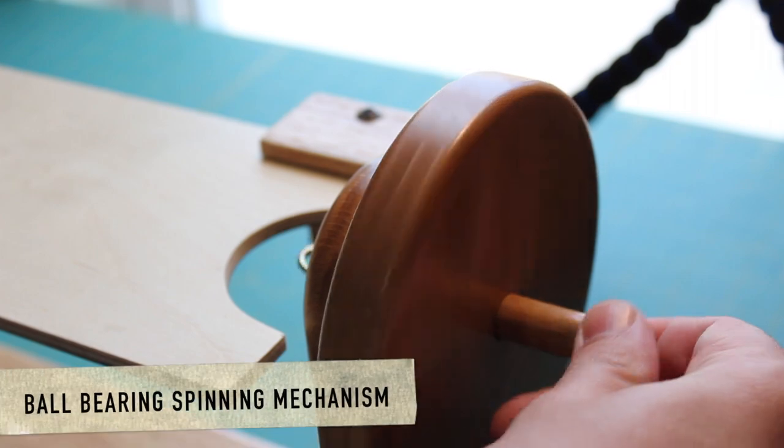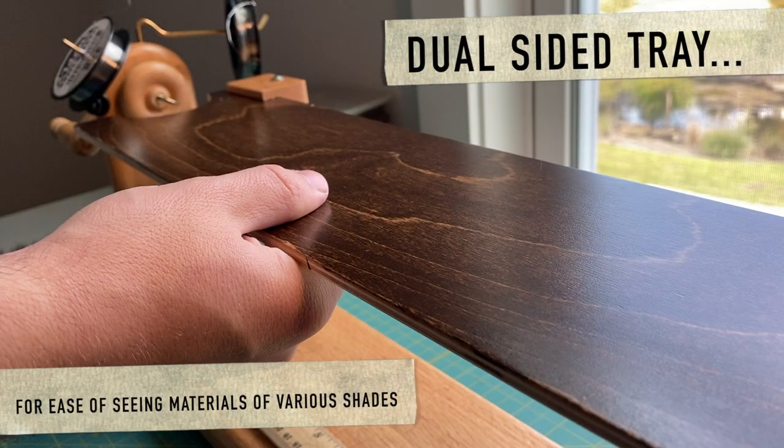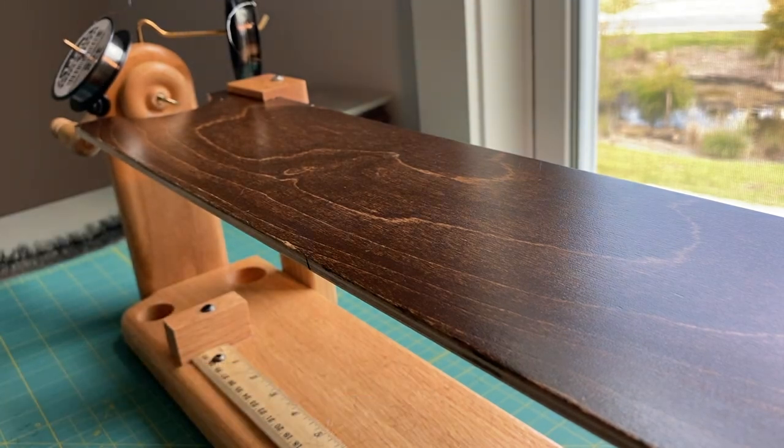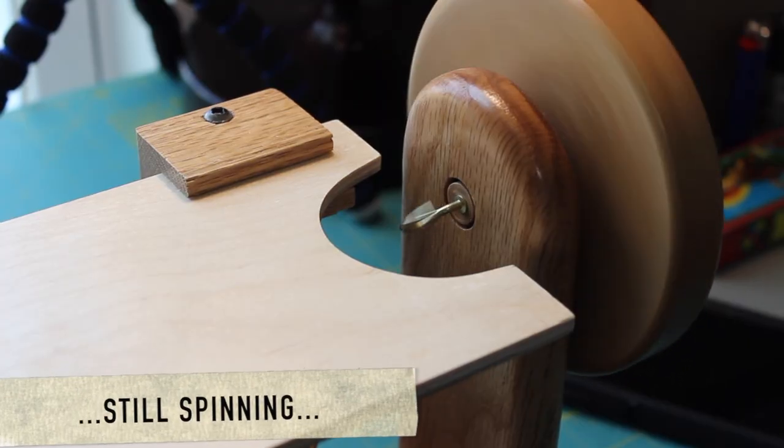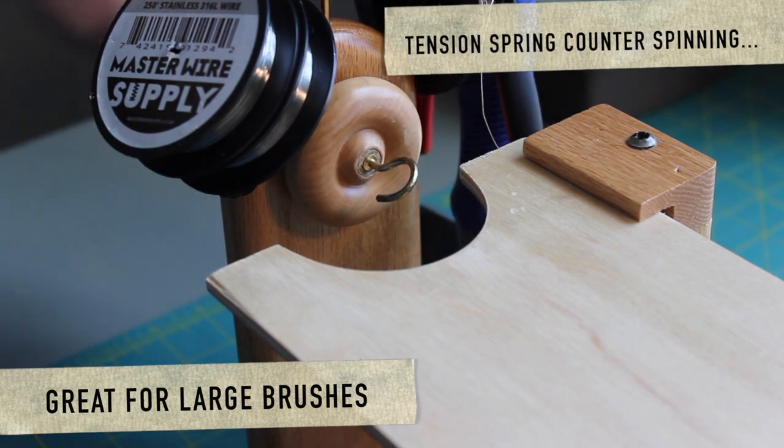The spinning mechanism on the right side has a ball bearing. We have a dual sided tray, which is really helpful for different colors of materials. As you can see, it spins very well. The opposite end has a tension spring and can counter spin.